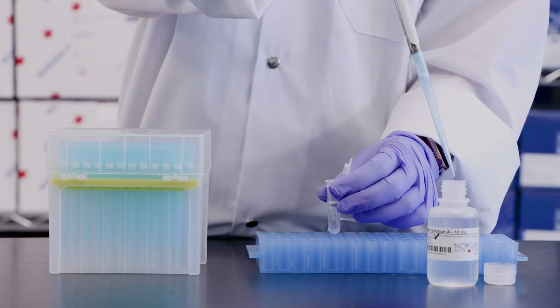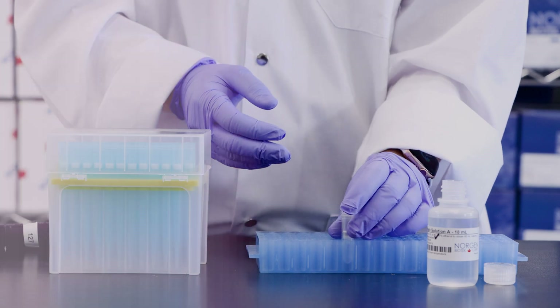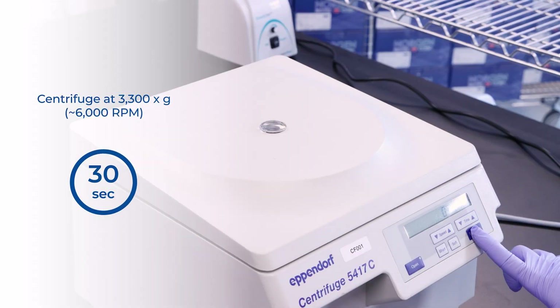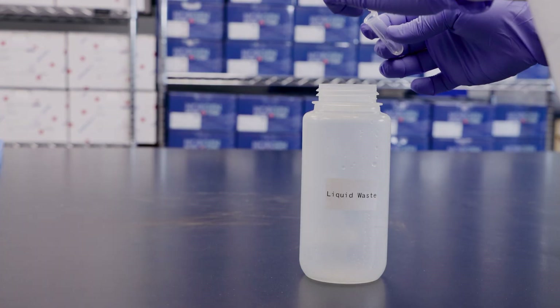Step 6. Apply 600 µL of wash solution A to the column and centrifuge for 30 seconds at 3,300 × g or about 6,000 RPM. Discard the flow through and reassemble the spin column with its collection tube.